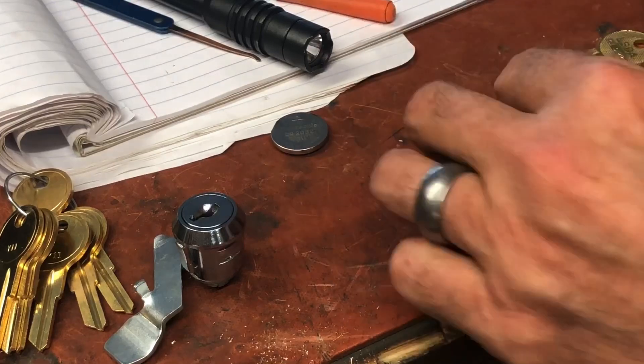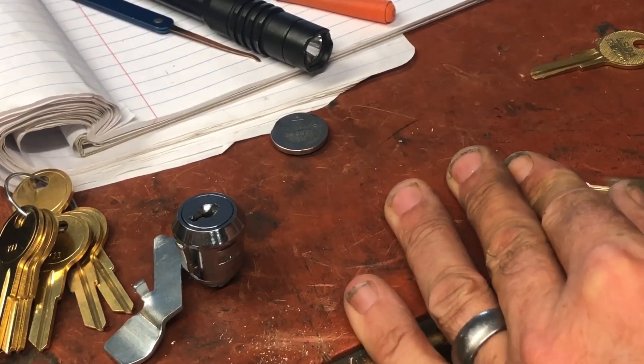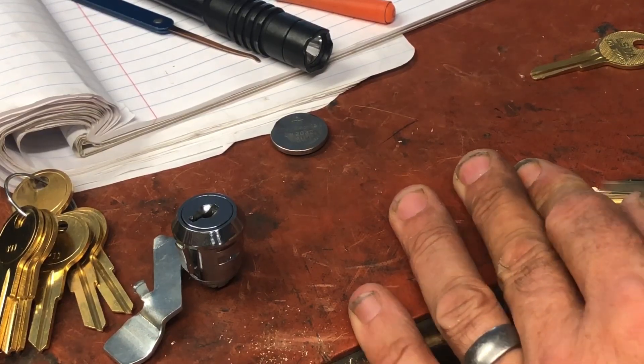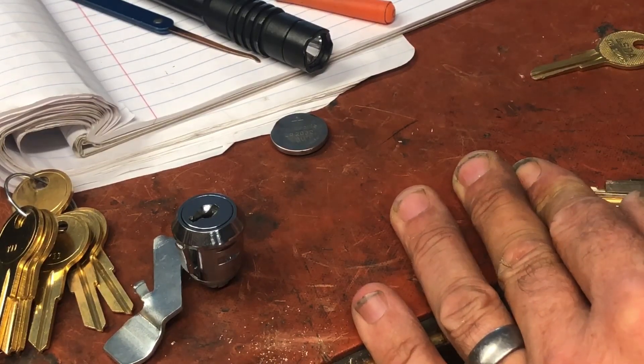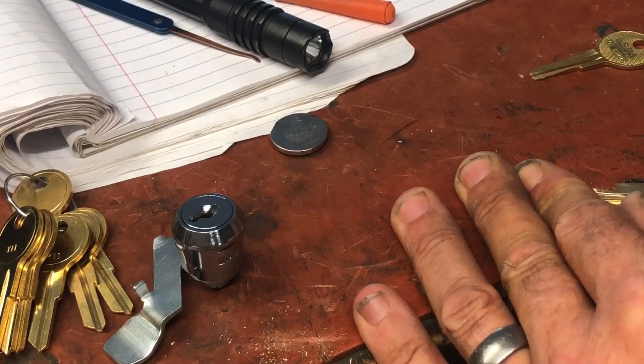Certainly not the greatest grinding job but that's okay. We compare not the greatest grinding job with not the greatest filing cabinet lock. We're going to go ahead and take it down a little bit more.